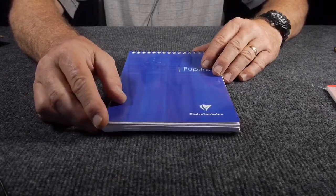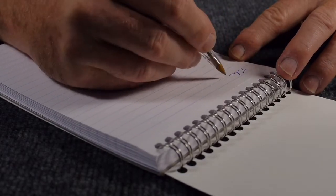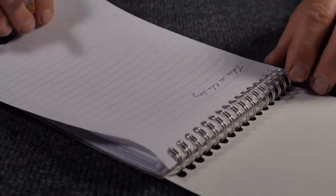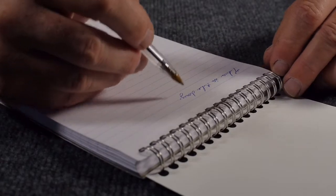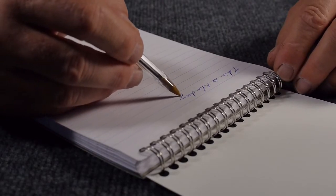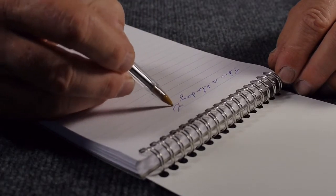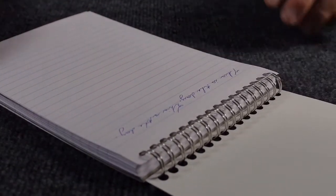Let's try it out and see what we find as far as writing quality. Starting with a standard ballpoint pen — the feel of the paper is wonderfully smooth. In fact, there's a really wonderful smoothness to it. This is a standard medium-sized Bic Crystal and it takes the ink quite well. I see very little skipping. The line is nice and thin; it doesn't make the thick, globby ink lines you get with more absorbent papers. Ballpoint is quite good.